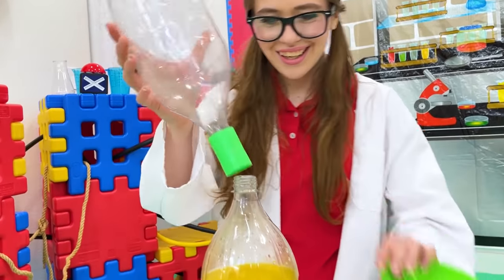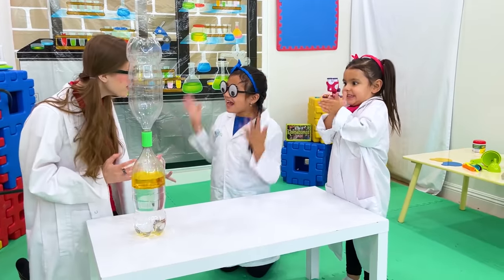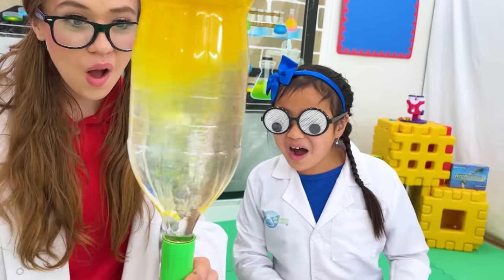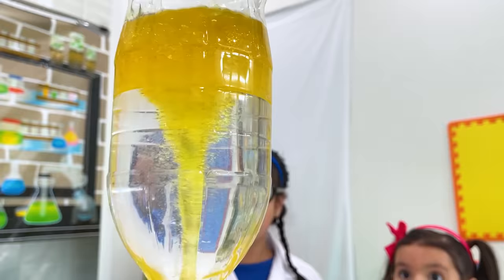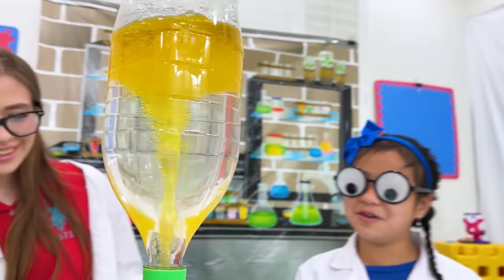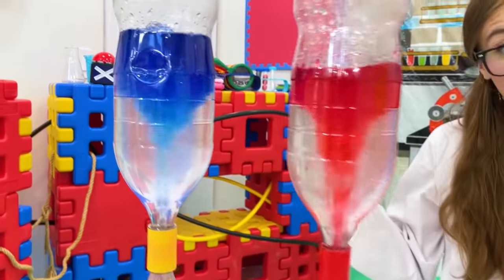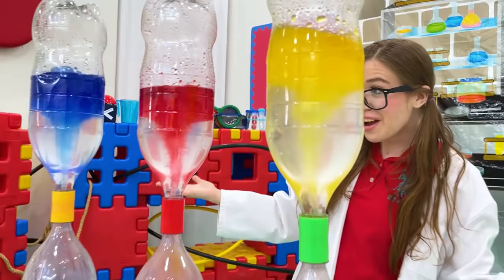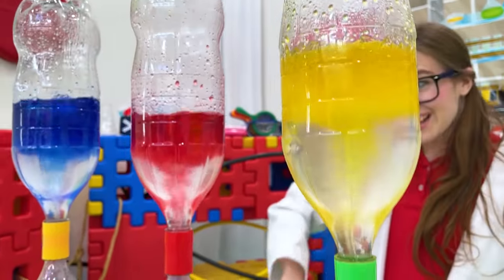Now we're ready. Are you ready? Yeah! Whoa! So cool! The tornado's yellow now — it gets lighter as you go down. That's amazing! Let's try all three together. Look at all these tornadoes! One's blue, one's red, and one's yellow.